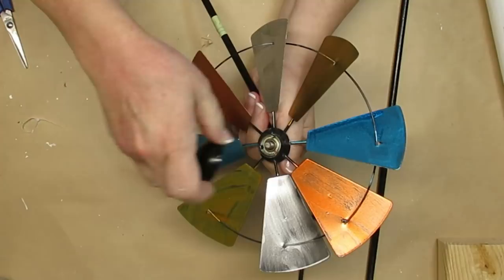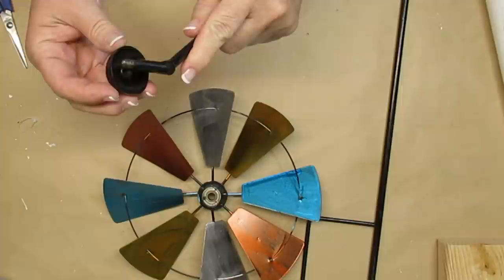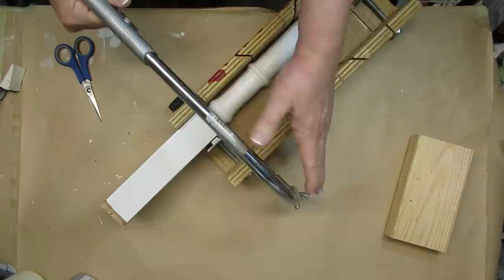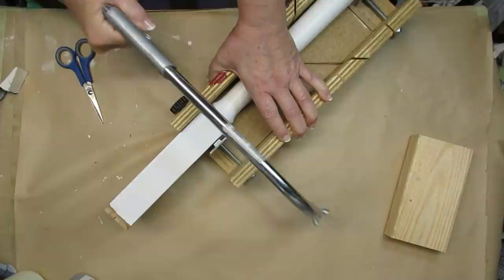I found this garden stake windmill last year at my dollar store and I'm just going to take it apart — I don't need the stakes, I just want the top windmill portion. I got a package of 16 spindles for $20 off Facebook Marketplace and I thought that was a great buy, but I need to cut it down a little bit so I'm just going to use my miter box and handsaw to trim it down where I want it to be.